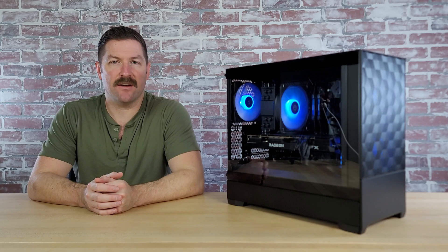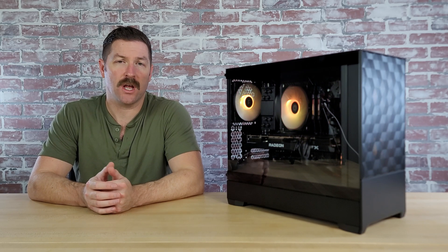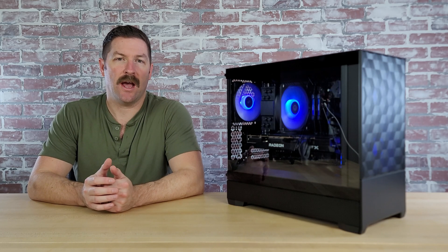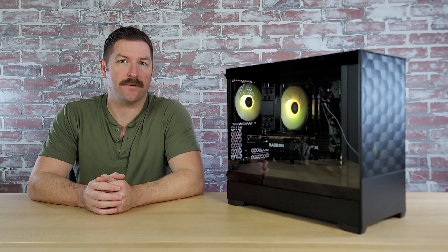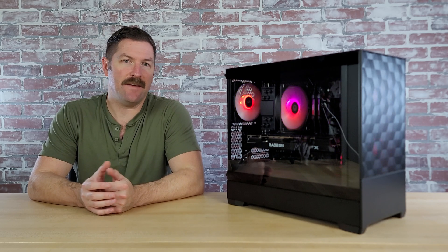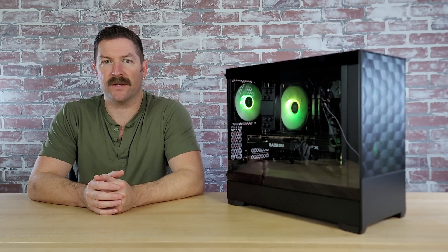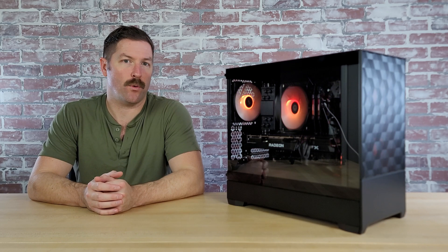Either way, it was a minor inconvenience and not really a deal-breaker considering everything the Pop Mini Air offers. I will do a full review on this case in the near future, and the verdict will be that it is an amazing case for the price. Overall, the build process for this set of components was very easy, and even a beginner would have no problems putting this system together. So with that, let's get into the benchmarks and go over how this build performed.